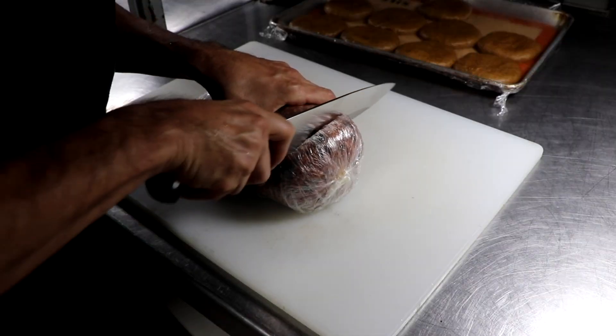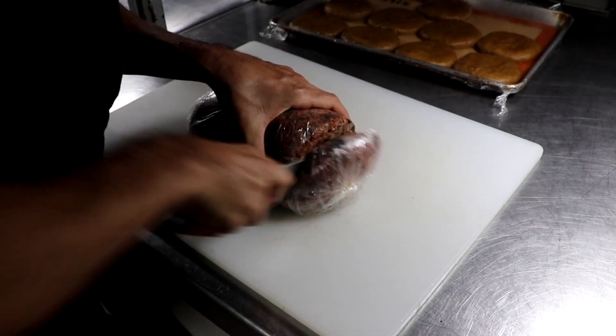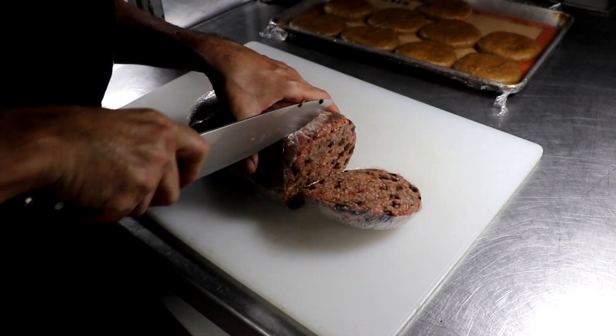Finally, before we cook our burger, we're gonna caramelize some red onions. I throw in a little bit of balsamic vinegar, and all of that's being done with a little bit of butter and a touch of salt.